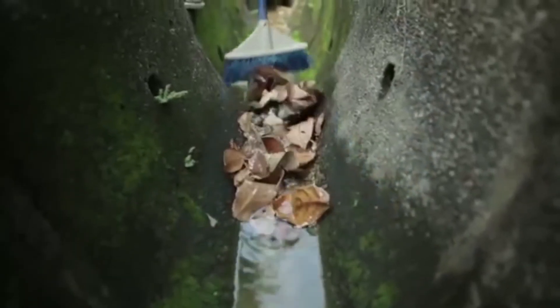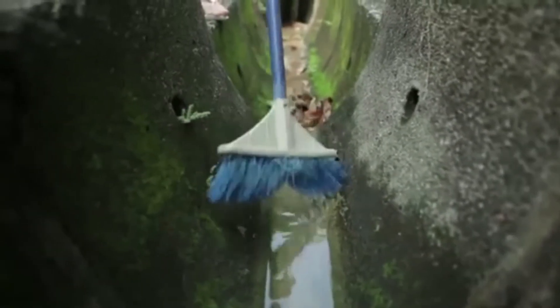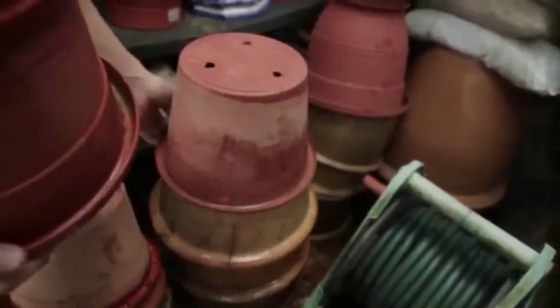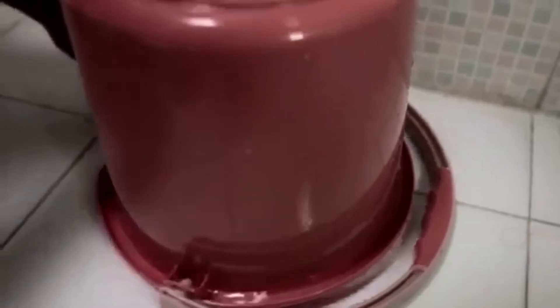Drains should always be kept clear of leaves and silt to ensure water is flowing. Stored items like unused parts must be checked weekly. Pails, including pail rims, should be drained and kept dry at all times.